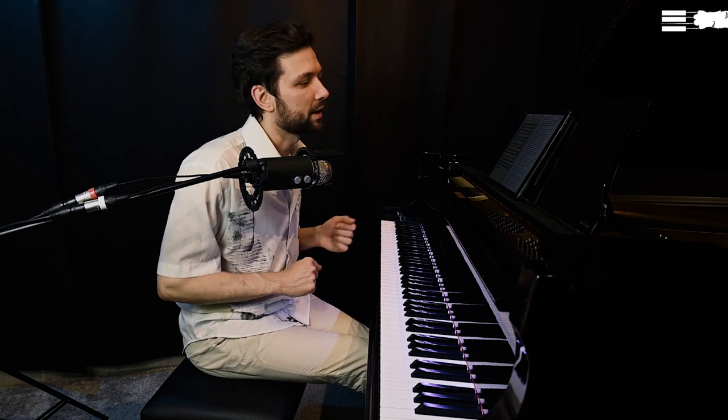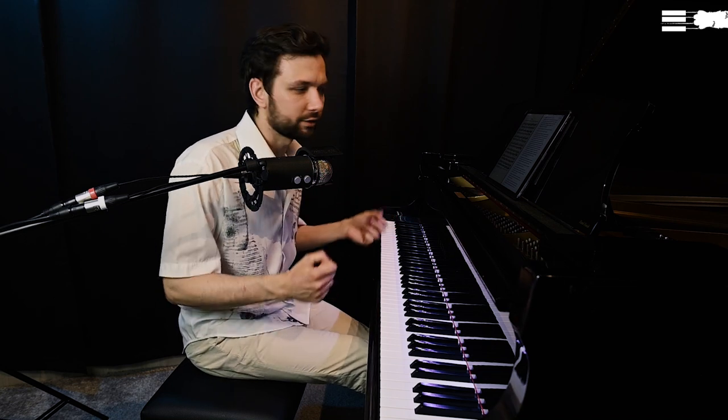Therefore, to students who consider themselves rather beginner players, I would suggest starting with my other course dedicated to basics of piano technique in light of recent piano-playing efficiency knowledge, explained through Hanon exercises. After you have built basic skills and feel more or less confident with them, you can continue with this course, which is meant for intermediate and advanced piano players.